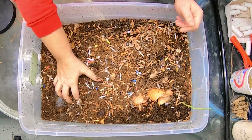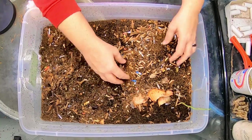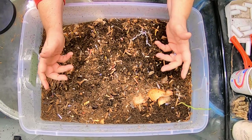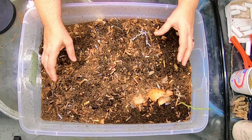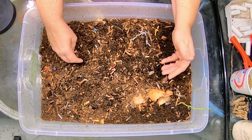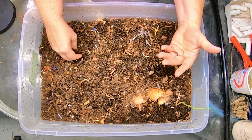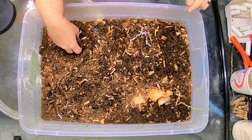First things first, let's look. I've been trying to dry out the castings a little bit so that I can sift them and hopefully get a clean break when we're moving them to their new system. We're going to do some harvest, and then after that I'm going to show you how I set up my DIY system with the bedding, the worms, and the food. So that is the current plan for today.